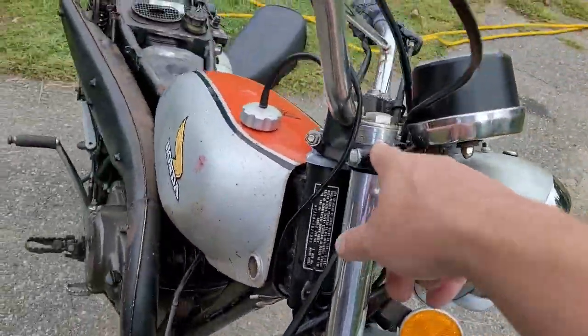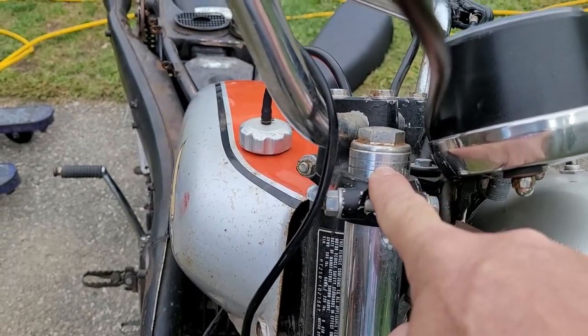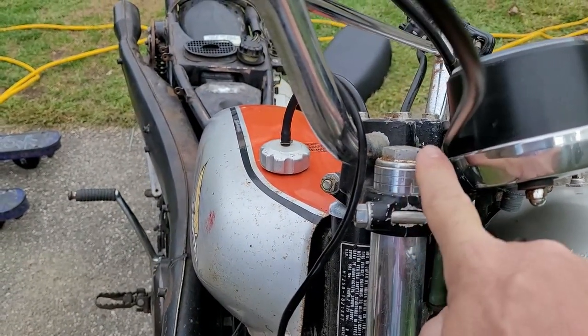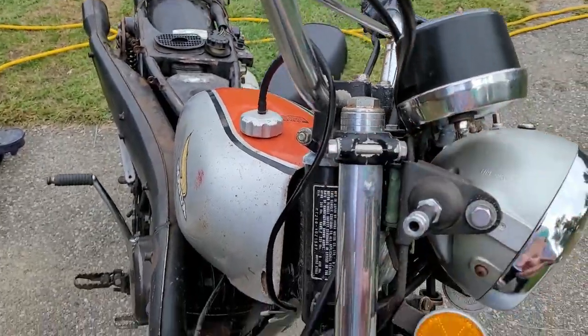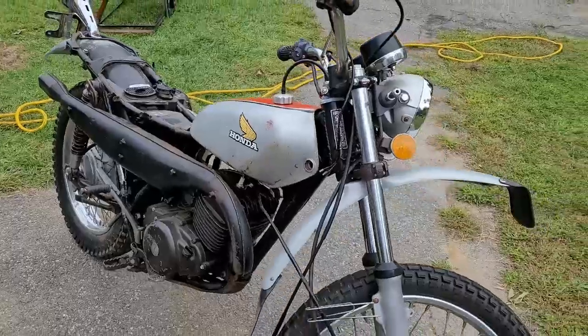They did lower the bike down — you can see the notches and lines right here. You can drop the front end down to make it lower or raise it up by loosening the clamps on the triple tree. The bike is a 1973.